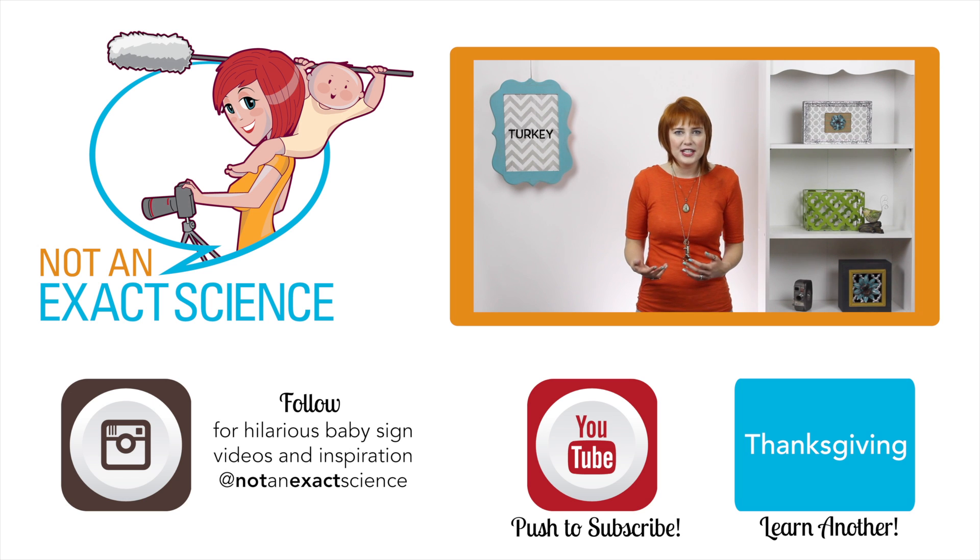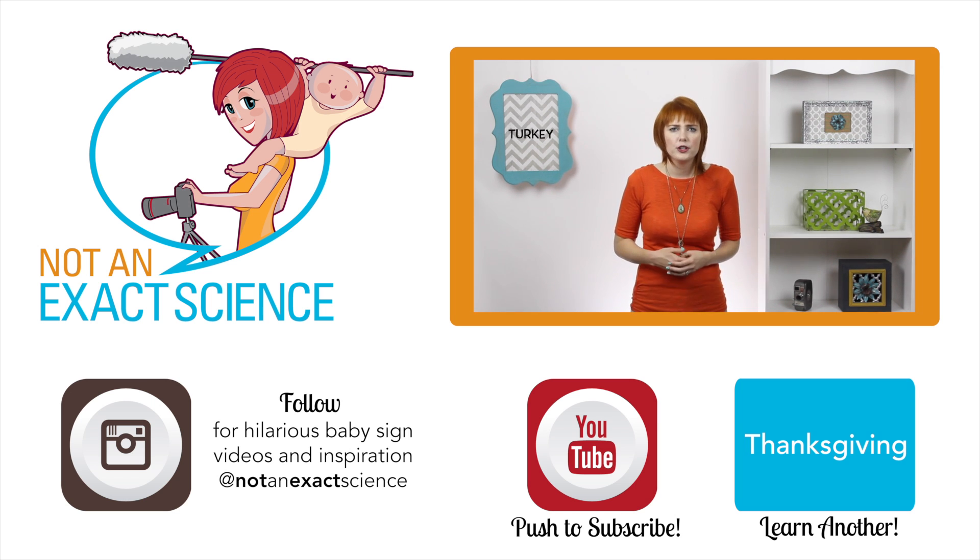If your baby hasn't started signing, try to look for things that are really mimicking what you're doing — something that resembles it. Or maybe your baby is actually doing the sign on himself or on you. That can happen a lot. So just keep signing and your baby will catch on.